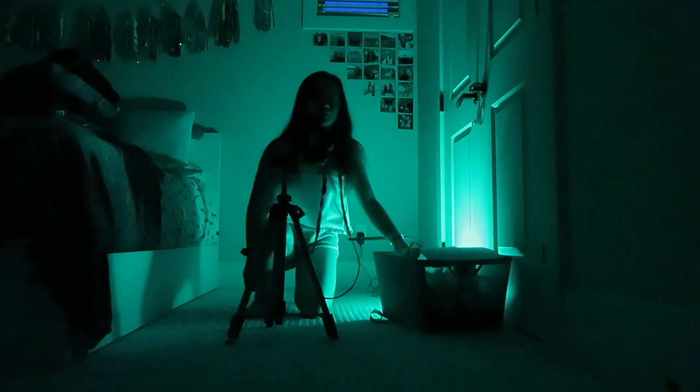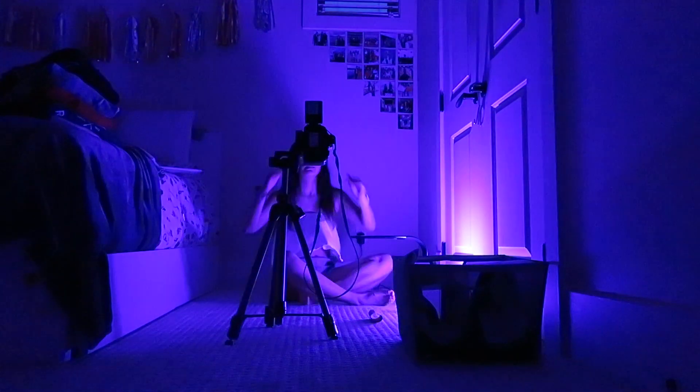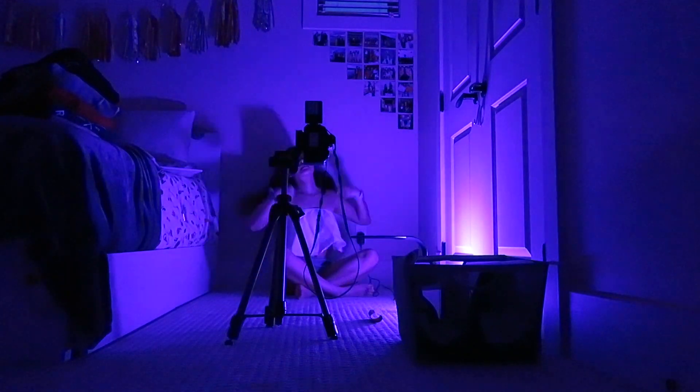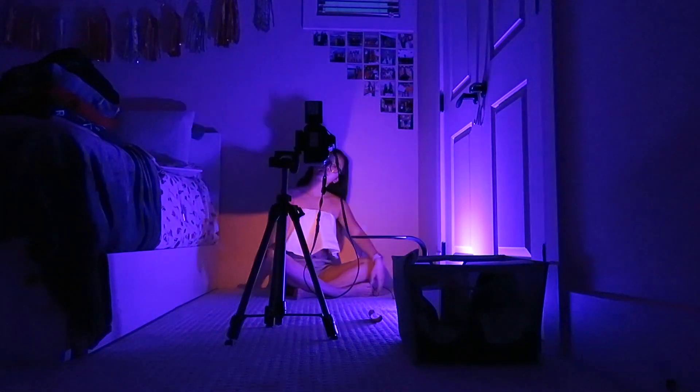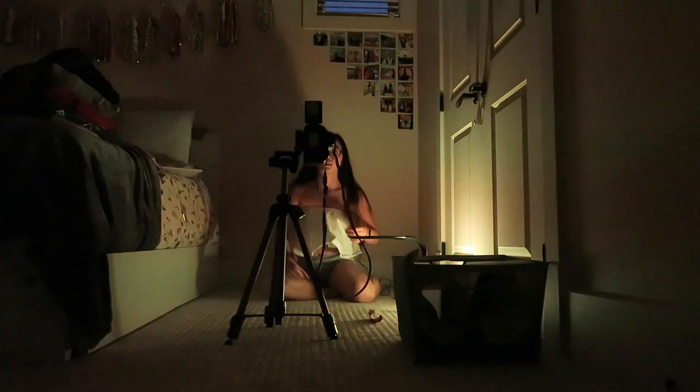I also have a colored lamp in my room that changes colors so I decided to play with that. It shows up a lot better on the camera I'm currently filming with — you can literally see my room changing color — but on photos it barely shows up and it's super dark.